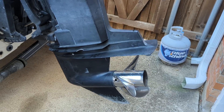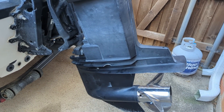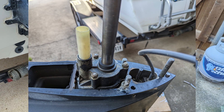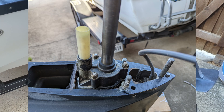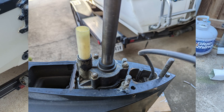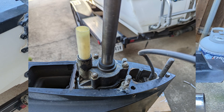Once you get that loose, you can see the impeller housing and you just unscrew it with a couple bolts — I think there's three bolts, or bolt caps, or screws.